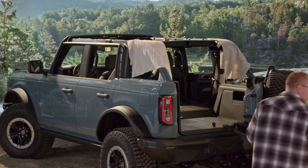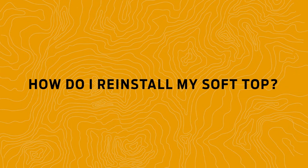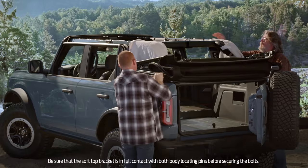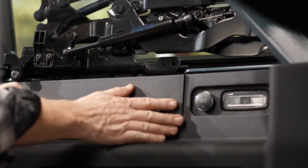Store the top in a secure area, then replace the panel covers and you're good to go. To reinstall, start by once again removing those panel covers. Then, with a friend, place the top back on the vehicle and secure the three bolts on each side, replacing the panel covers when you're done.